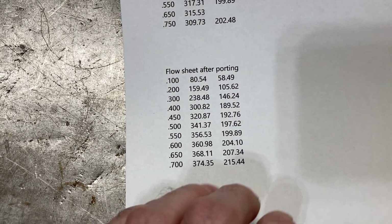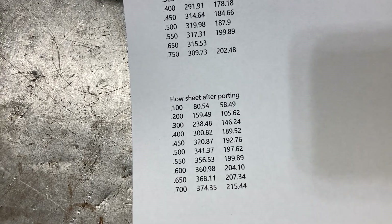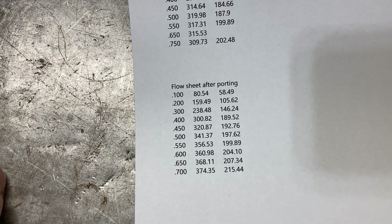Very strong cylinder head, and the intake manifold — the single carb total port intake — flows well over 400 CFM, so we're in good shape.